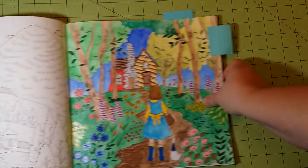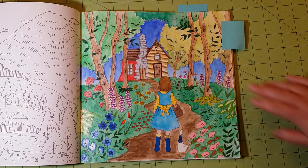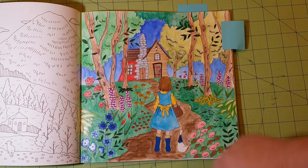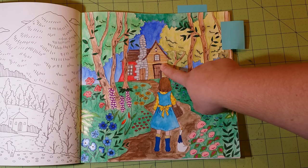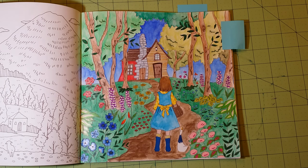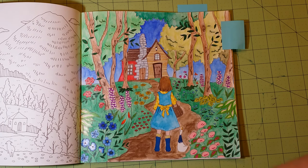The next page has several different mediums. The trees and sky were done with Caran d'Ache Neocolor 2s, the house was done with Prismacolor watercolor pencil, the grass and her outfit were done with watercolor, and the flowers were done with various assorted different colored pencils. So this page has a lot of different mediums in it.